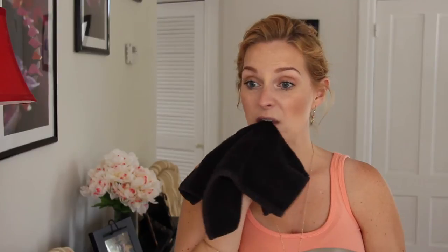Step one is to clean your Full Lips enhancer with mild soap and water. I've had this product for a couple of months so I've already done that, but you want to make sure to clean it. Step two is they recommend exfoliating your lips beforehand. What I do is get a damp washcloth and just rub my lips to exfoliate them that way.